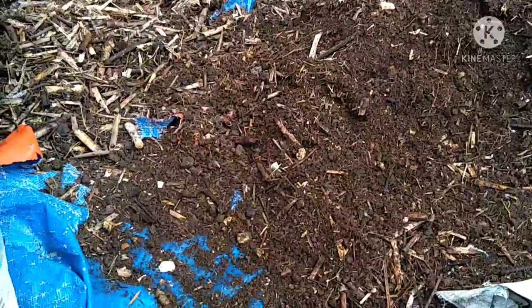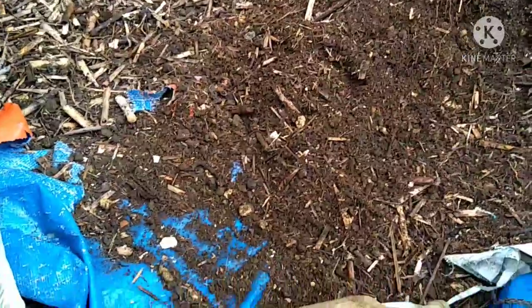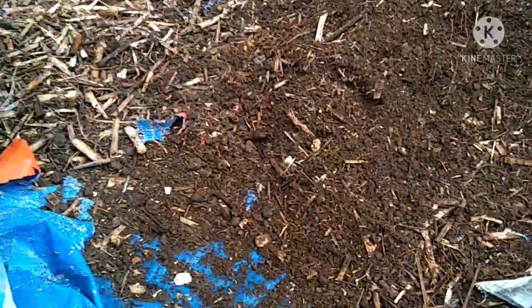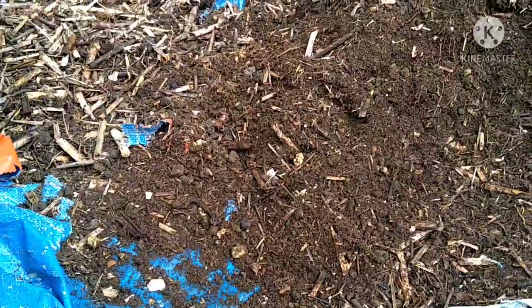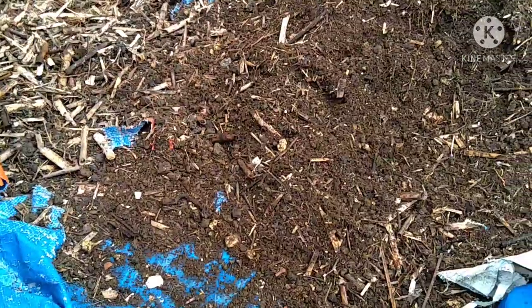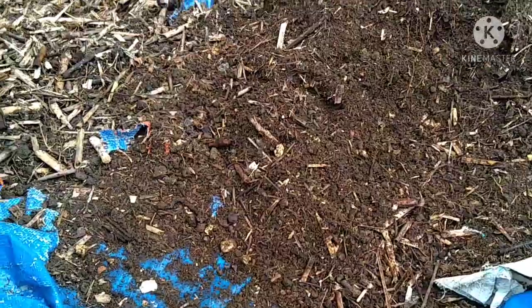Hello everyone, welcome back to our channel. I am very busy today because we removed compost from the napier stems. If you can remember my previous video, we collected the napier stems from the goats house.